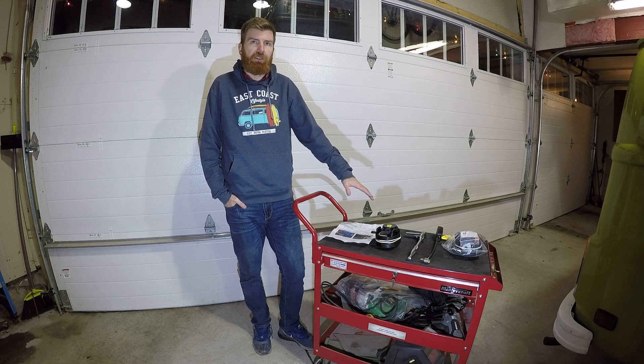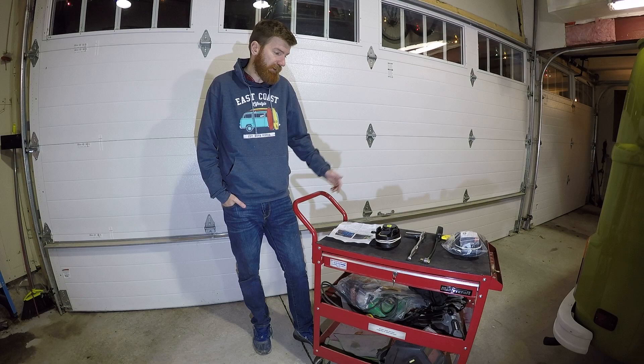So we've gone ahead and purchased our two new front seat belts. Go Westy has a nice little kit and we're going to go ahead and get that installed now.